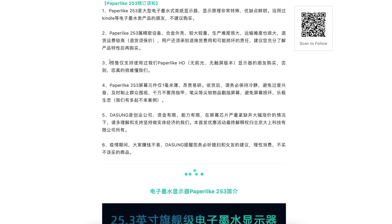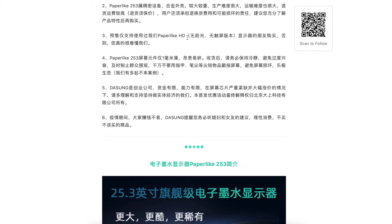They highly recommend you fully understand the product before purchasing. The pre-order only supports users who have already used their Paperlike HD non-front-light, non-touch version. Otherwise, you will have a difficult time understanding and appreciating the product. This is their humorous PR message asking people to please keep calm and not be too excited.